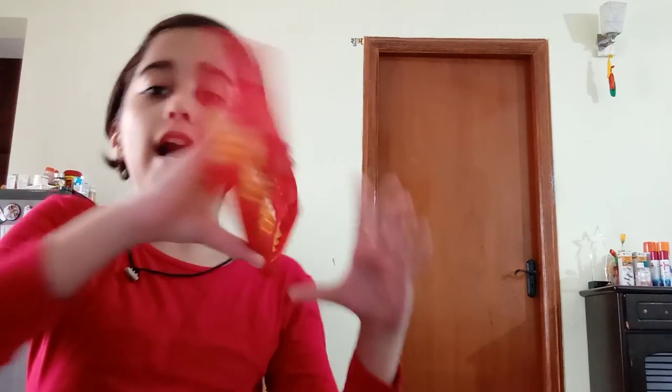Let's count — one, two, three, four — four columns are there. Now let's count the rows: one, two, three... seventeen. So there are seventeen rows in the abacus.